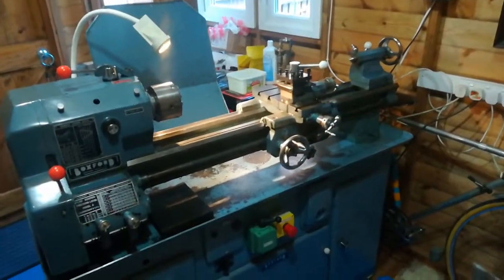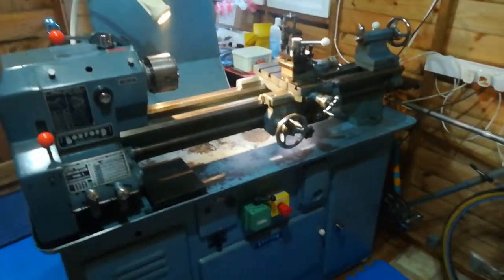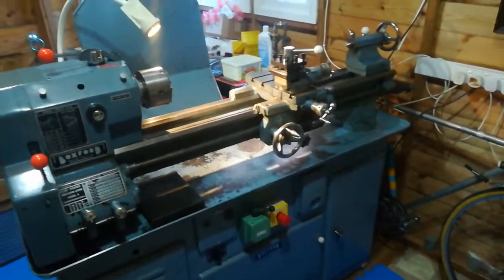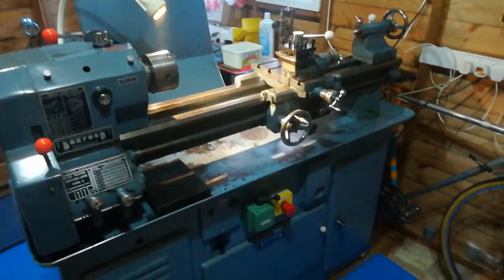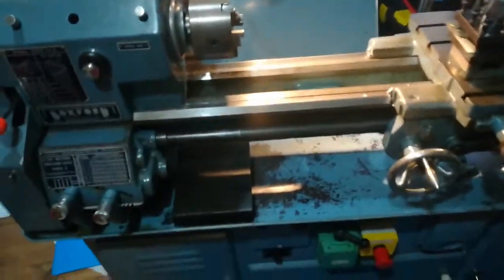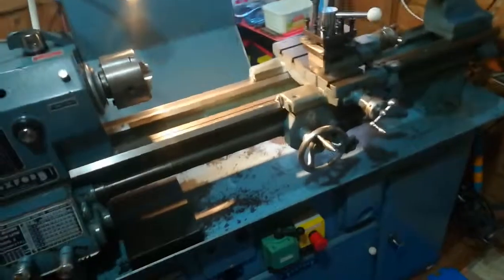So you've got your lathe. It may be something like this one, which is a four and a half inch center height lathe that turns approximately 31 inches between centers. In America it's known as a nine inch swing lathe because they configure things differently. It might sound bigger but it's just the same size.